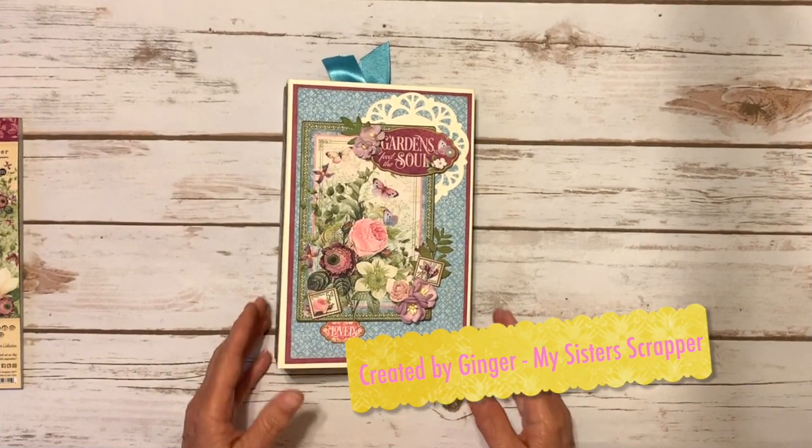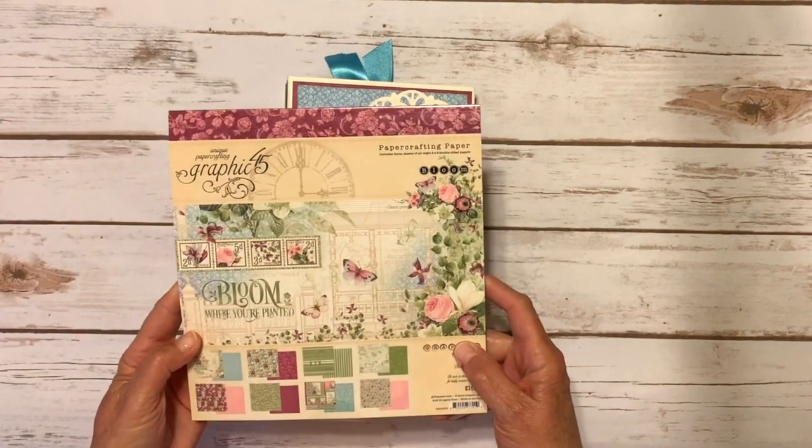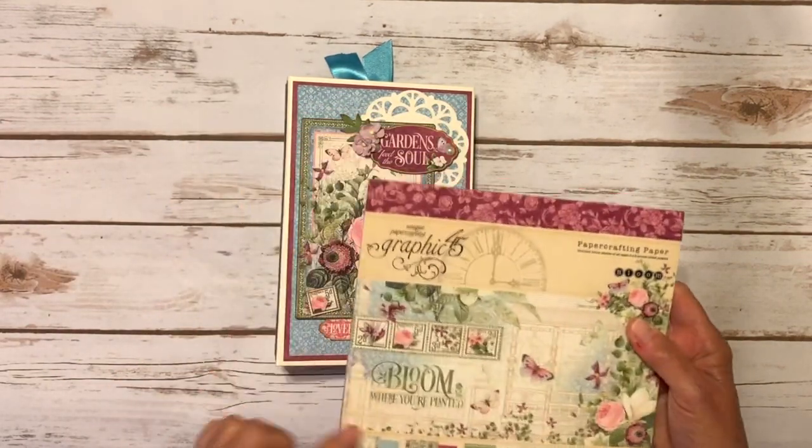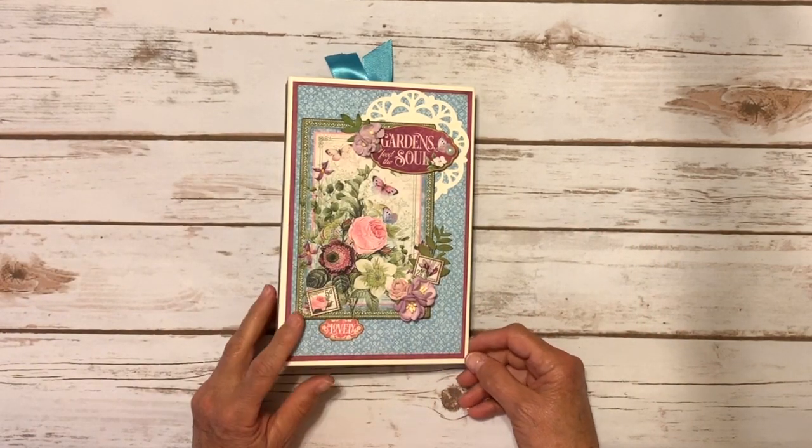Hi, this is Ginger from My Sister's Scrapper. Today I want to share a project with you that I created using the Graphic 45 balloon collection. I did use the 8x8 papers as well as some of the patterns and solids and the journal cards and chipboard pieces.